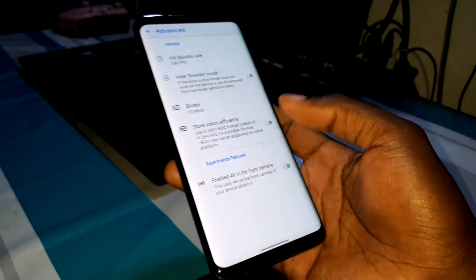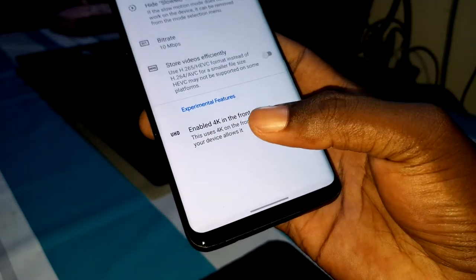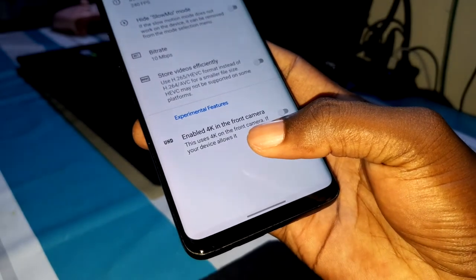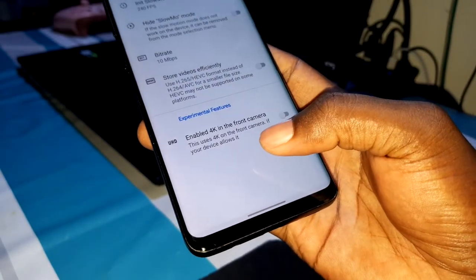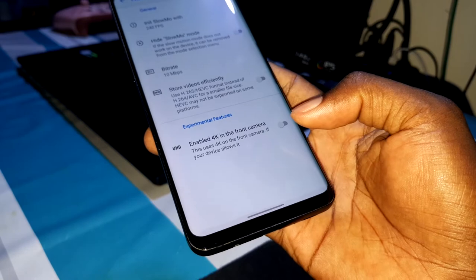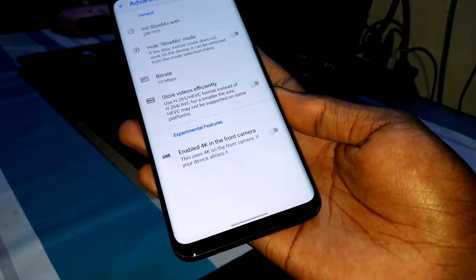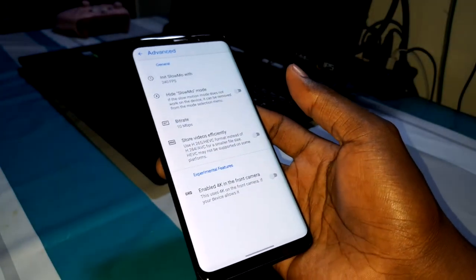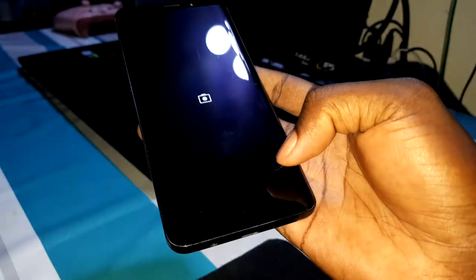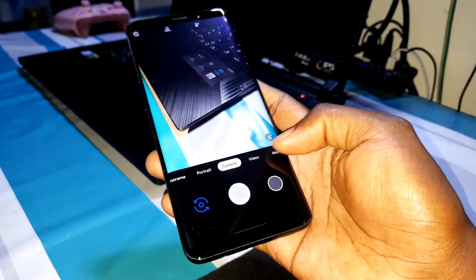Look at this — you can enable 4K for the front camera. This enables 4K on the front camera if your device supports it. With Google Camera One UI 2.5, you can enable this and enjoy! As you can see, it's not a joke — it's working really well.